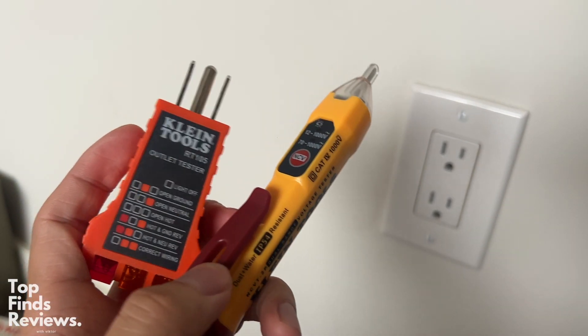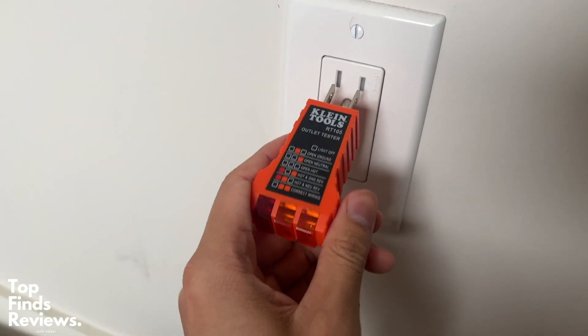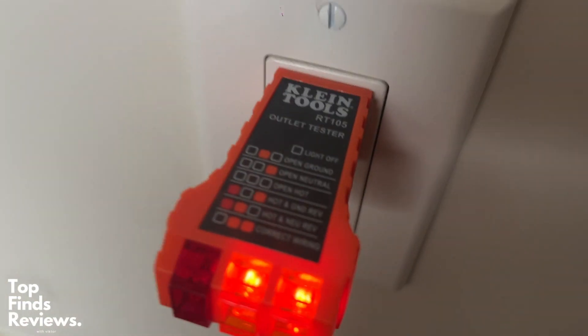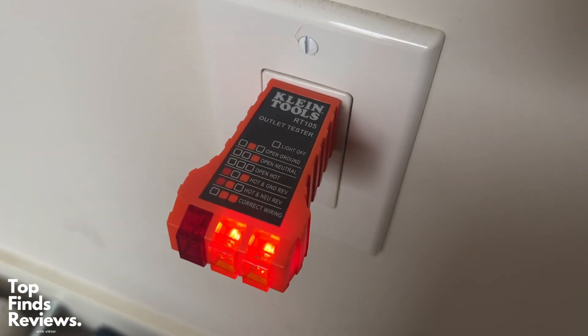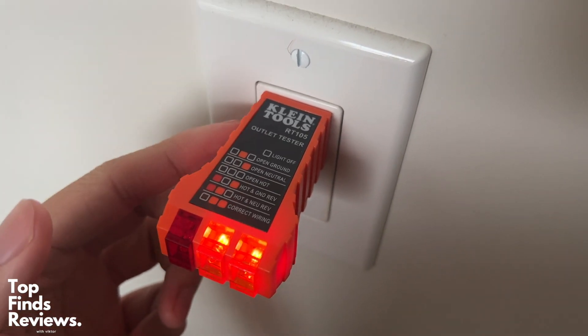I just wanted to go over my NCVT2P kit, which has both the dual range non-contact voltage tester as well as the receptacle tester, the RT-105. This may be an older tester, but it's all you really need.